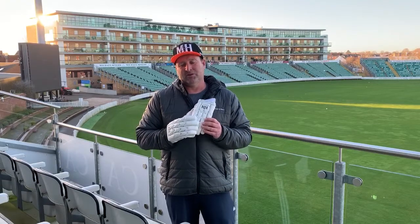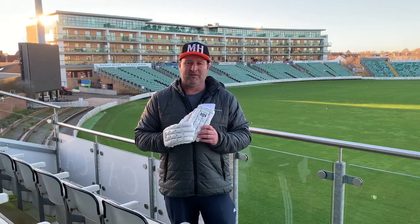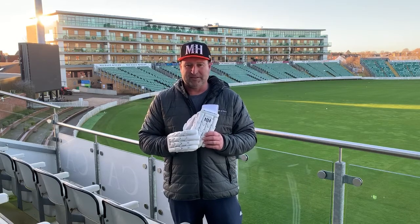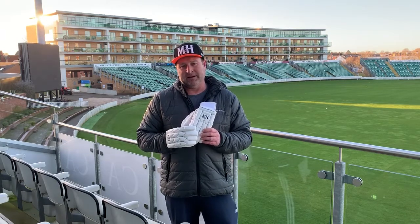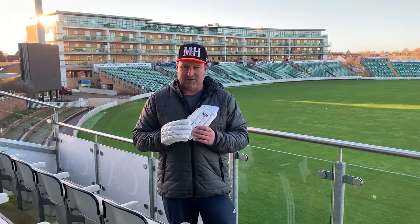Hi guys, Phil from the Champion Hall here and we're talking about our S100 batting gloves. Now the S100 are our top of the range glove, they're the choice of many of our professional cricketers and they are a test quality batting glove. Ultra lightweight, uncompromising in protection, they have several features.